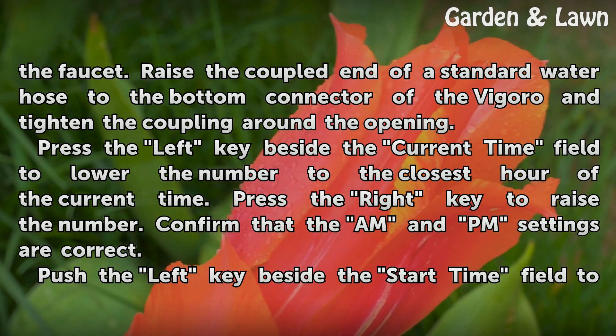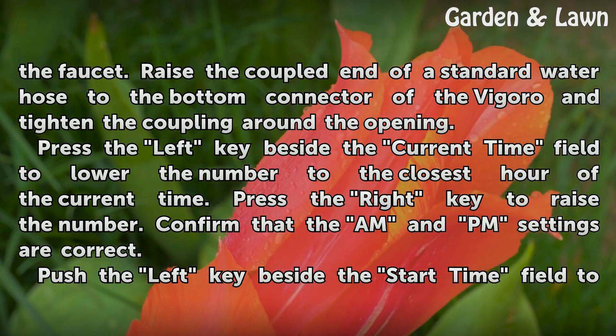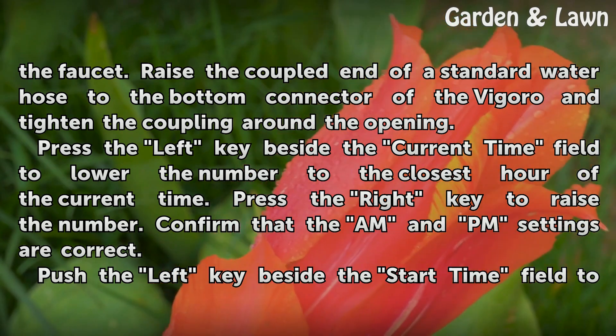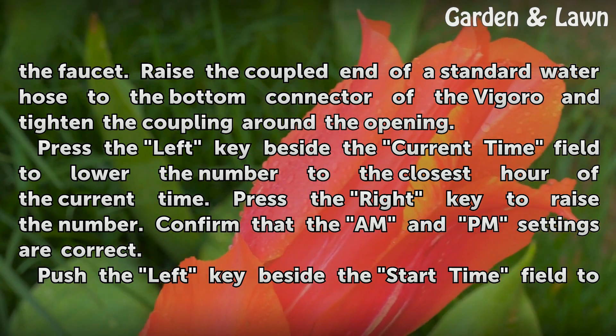Press the left key beside the current time field to lower the number to the closest hour of the current time. Press the right key to raise the number. Confirm that the AM and PM settings are correct.